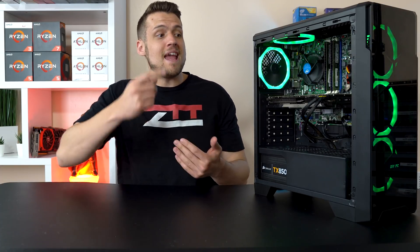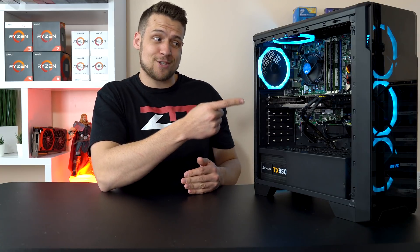A couple of days ago the tech fam and I uploaded our $600 ray tracing on a budget builds. Make sure you check out those videos if you haven't already, but those builds were purely just for the competition and they weren't really practical, so I modified my build to be a $350 build that actually makes sense. Let's have a look.